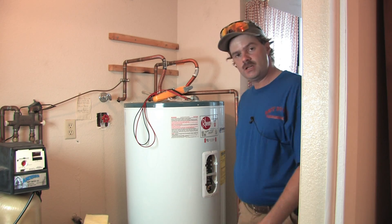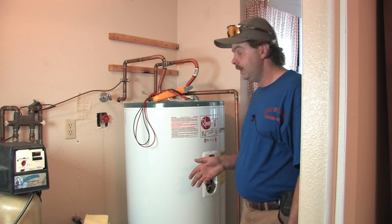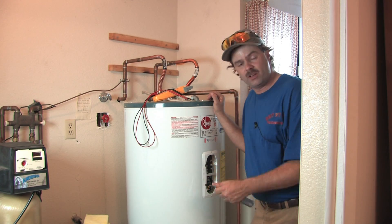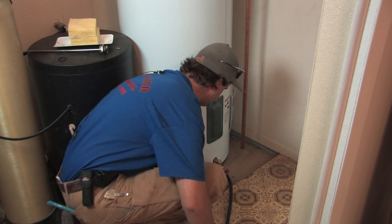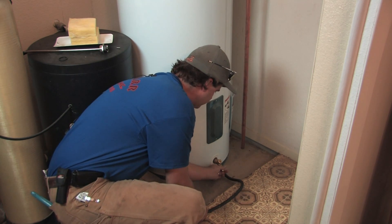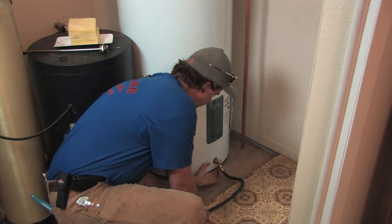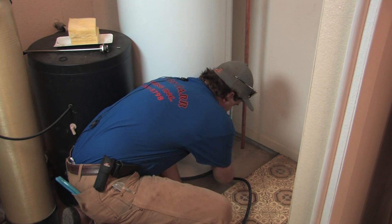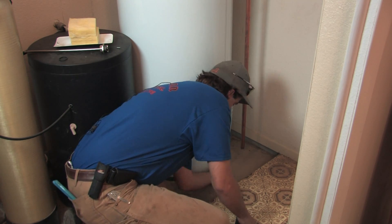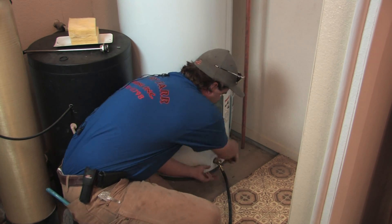Both upper and lower elements are checked the same way. When changing an element out, the first thing you need to do is shut the water off to your water heater. In hard water situations particularly, put your hose on down below at the drain valve. There are different kinds of valves — there's a plastic one that rotates like a big knob. Typically you thread your hose on and work it by twisting the hose as you twist the valve.